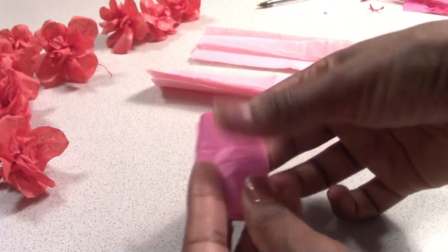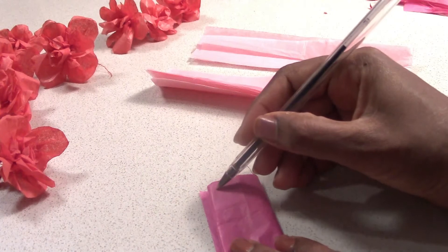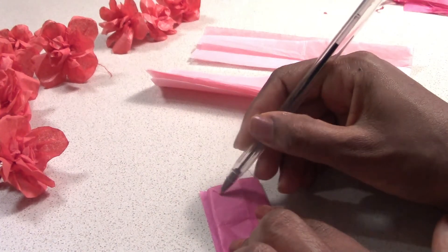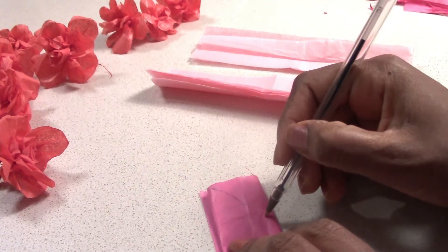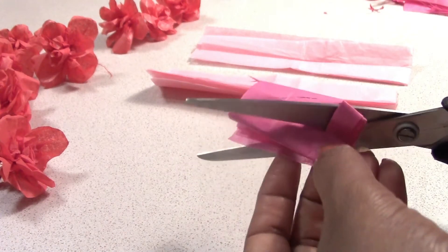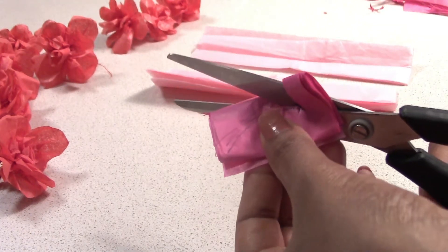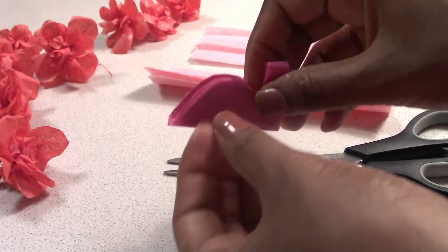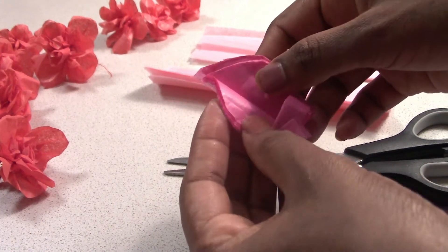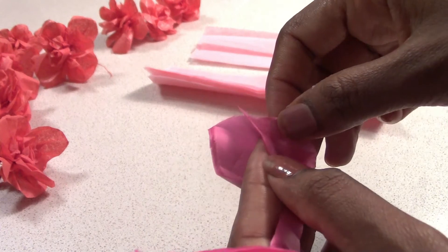You can use the pieces for the petals. I am going to cut the petals.